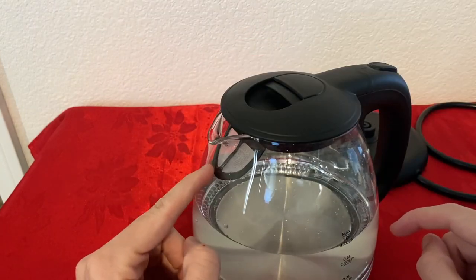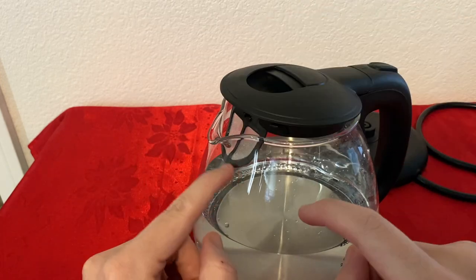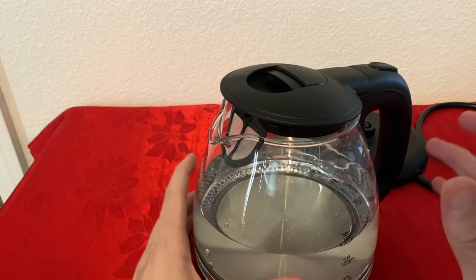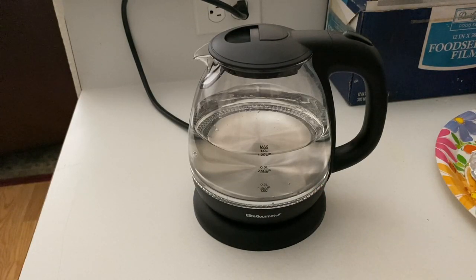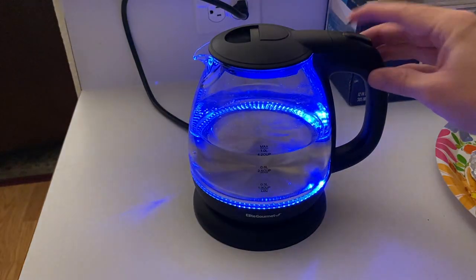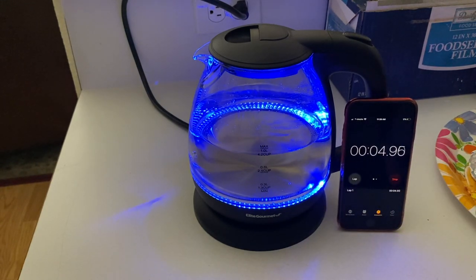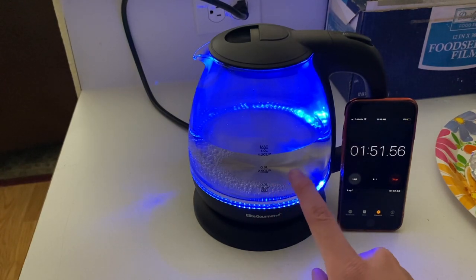One last thing I wanted to show you before I forget — it has this little mesh on the front. So for example, if you're boiling tea with all the herbs, as you're pouring it into the cup, none of those herbs will actually get inside your cup, which is a really smart thing. I actually love that. I have about one liter of water and I'm about to turn it on — I'll also time it to see how long it takes. It has these really cool blue LEDs; it looks amazing, especially in the dark. Already in less than two minutes, we can see some bubbles going to the top.